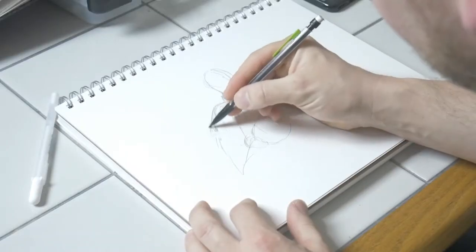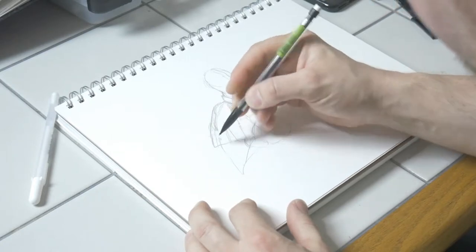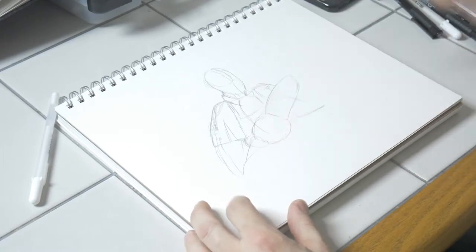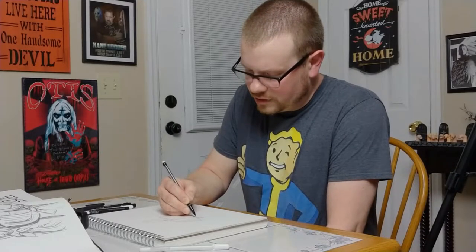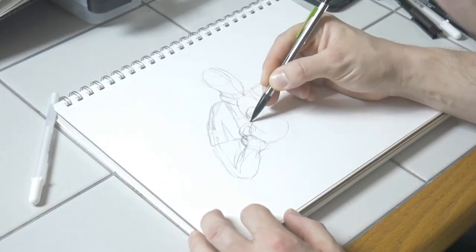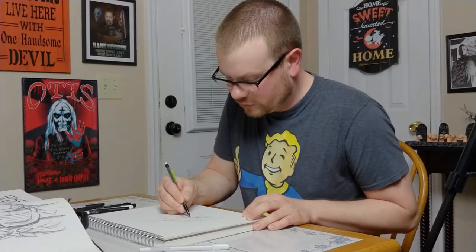He has pretty big floppy short sleeves on his shirt — I'm going to make them a little bit longer. The chainsaw itself might be a little tricky. The key to drawing anything really is to cheat wherever you can and to take shortcuts.